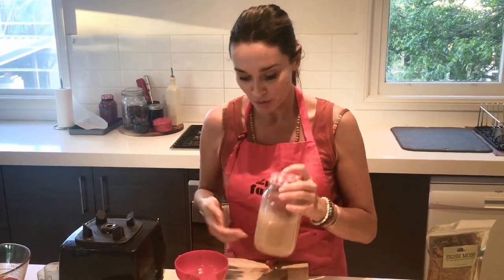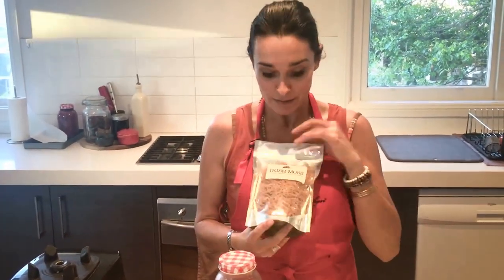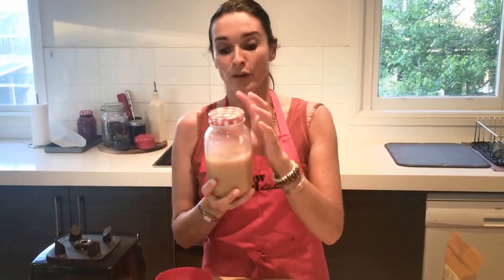If you want to grab some Irish Moss — some guilt-free gelatin — head to therawfoodkitchen.com to my online store and you can grab these. This is a 200 gram pack, so it's going to last you for ages because a little bit, as you can see, goes a long way. If I had soaked this for a little bit longer, I could have made a full liter. A brilliant way to thicken your recipes and keeping it real and keeping it raw. Thanks for watching guys, I'll see you next time. Lots of raw love!